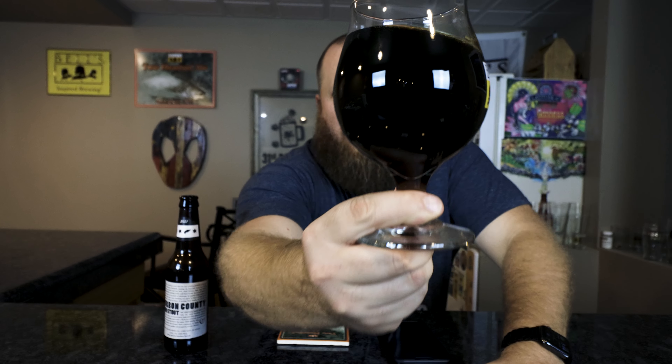No head. Color — I would say that's black, pure black. You guys are seeing a little bit of brown but so am I. It looks like it's supposed to. Nice legs on there, almost like a bourbon — it flows a little bit more and doesn't stay up as long, but yeah, good legs on that.